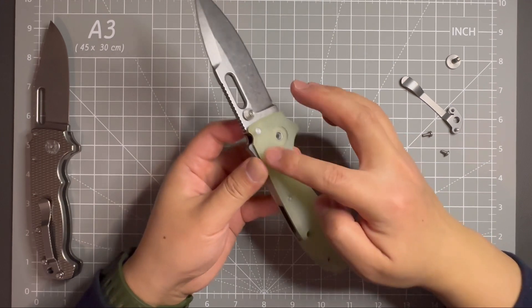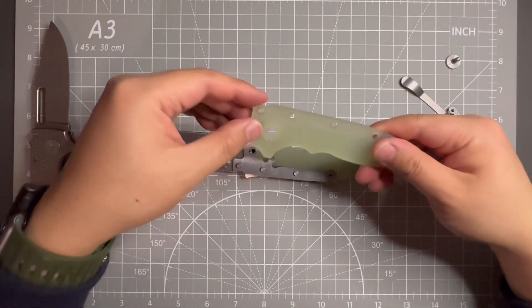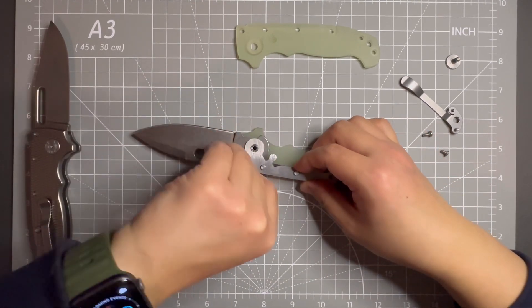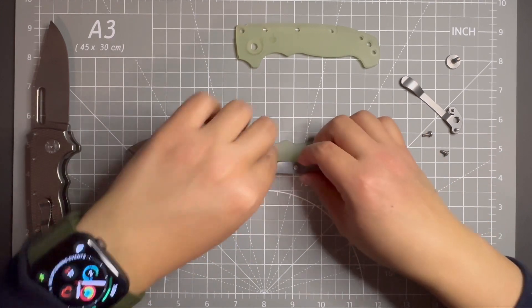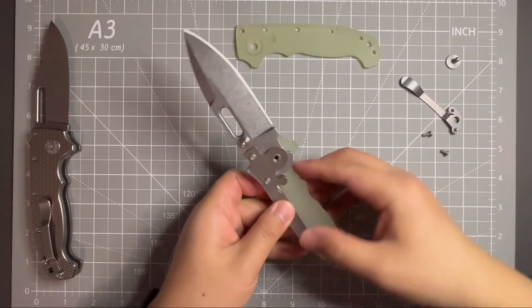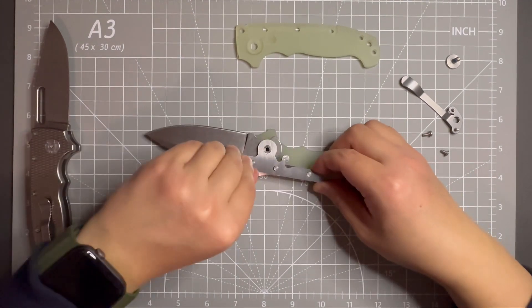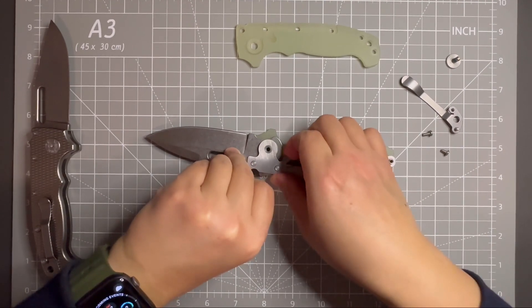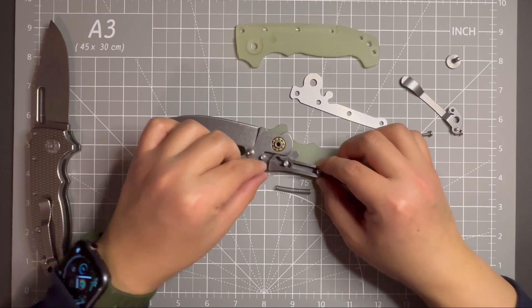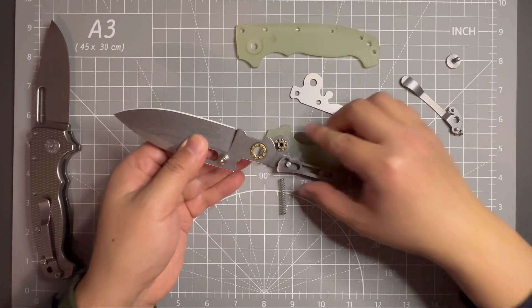There is a spring loaded here — I don't want it to fly everywhere. Looks like the scales are off and there is a liner here, so I'll put some pressure evenly and try to get it out. It's a little bit harder than the scale. Looks like it's moving — almost. The spring almost flies out.